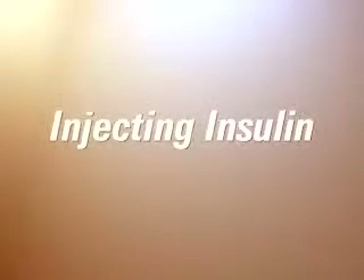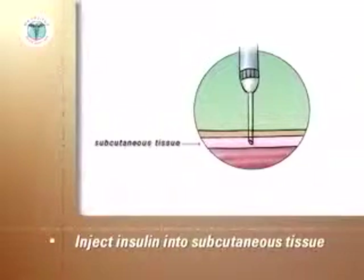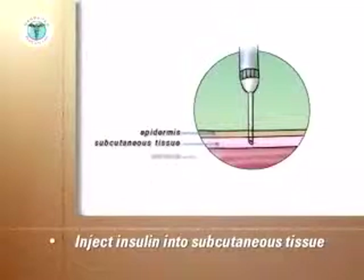This program will demonstrate injecting insulin. The goal is to inject the insulin into the subcutaneous tissue between the top layer of the skin, the dermis, and the underlying muscle layer.